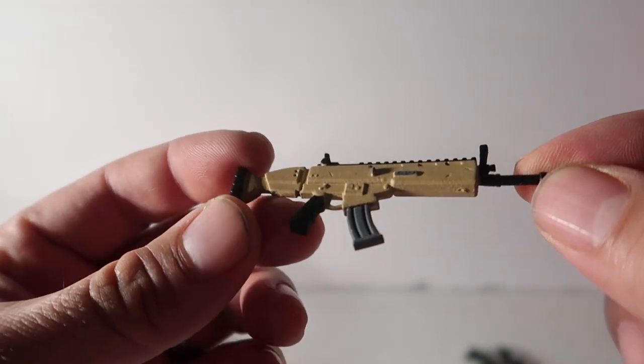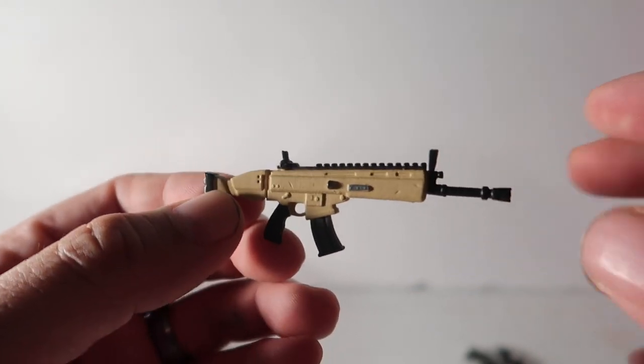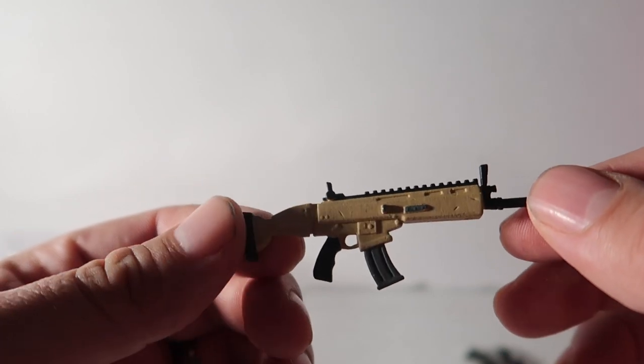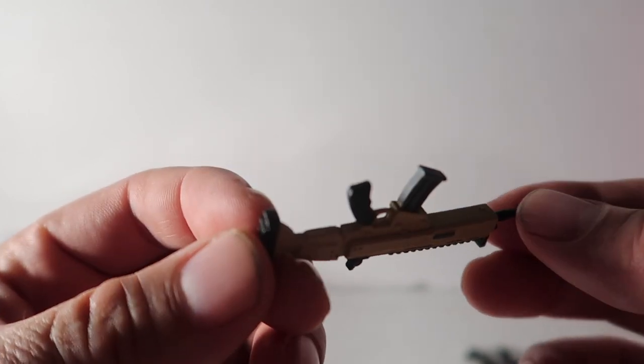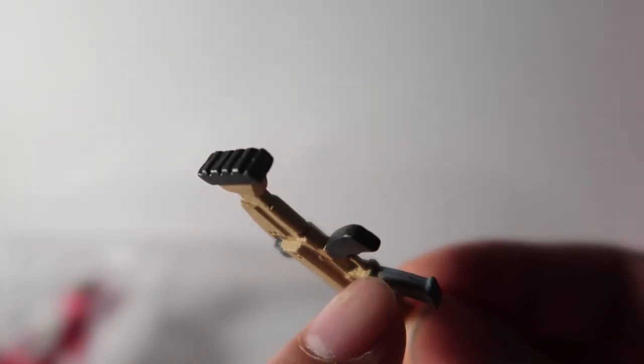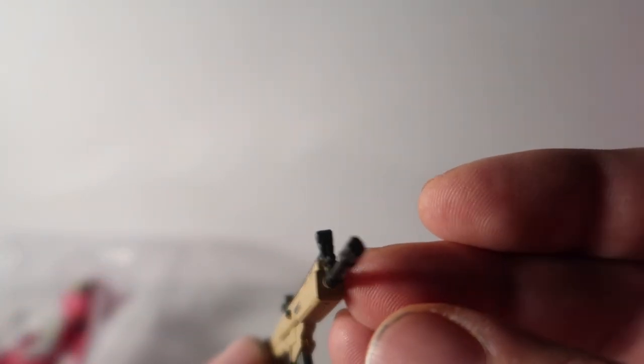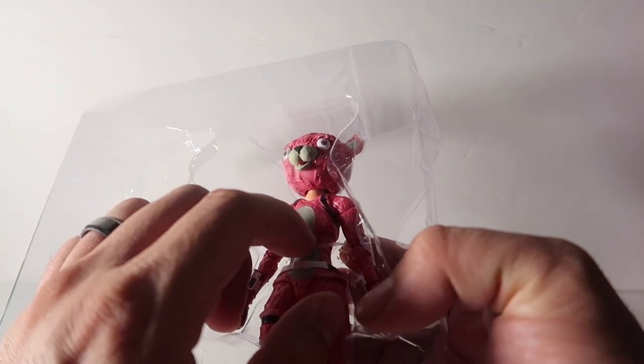This is what I like about McFarlane's toys. I kind of prefer McFarlane's toys over NECA toys. McFarlane's been doing this stuff and it's really good detail. Every once in a while you get like a little paint splat, but other than that, look at the details — it looks really nice. Let's take her out.